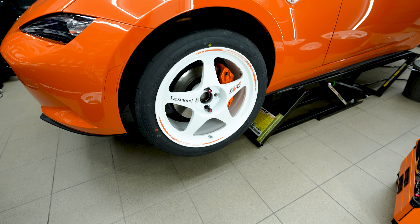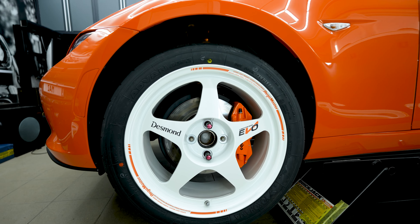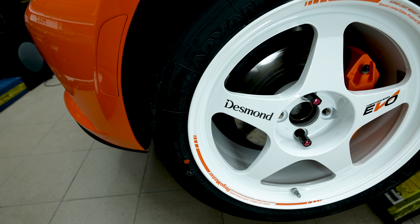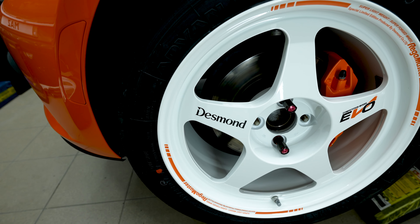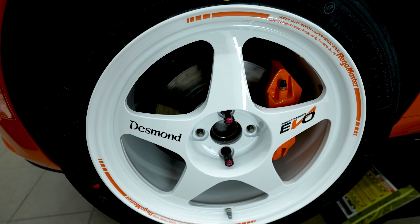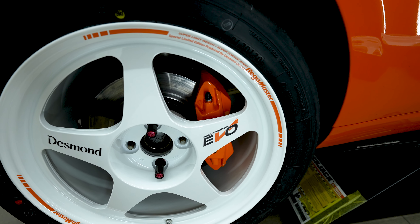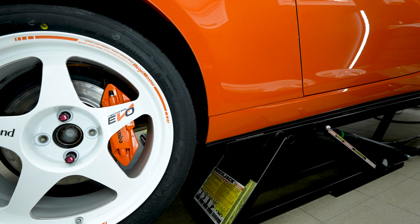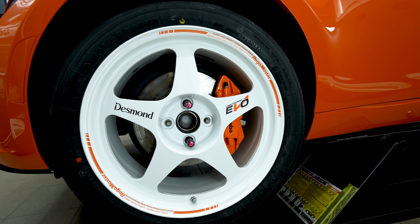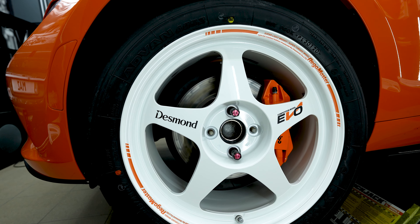Maybe I'll just keep the Desmond and Evo stickers and remove the ones on the lip, or just keep everything as is. By my opinion it turned out really really great. Let me know in the comment section what you think — is it overdone or is it nice? This is how they come from OEM perspective. I have orange which goes really well with the calipers — it's almost exactly the same color against the car, maybe 95% the same from this distance. It is really really nice.